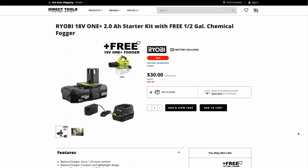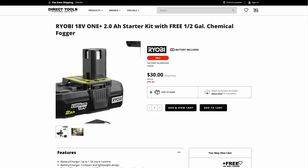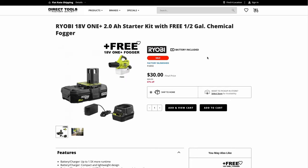I actually got this Fogger on the Direct Tools Factory Outlet site. If you watched my last Best Bangs for Your Buck video, Direct Tools Outlet was having their free shipping event, so I got this Fogger for $30, and it included the 2Ah battery and charger.